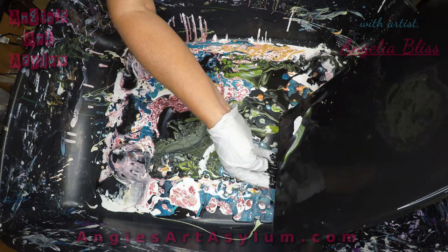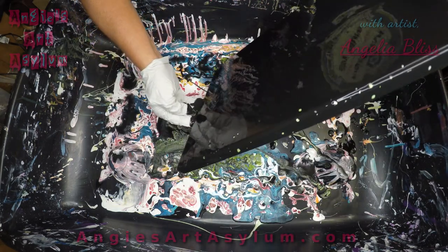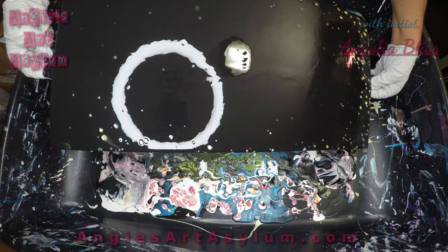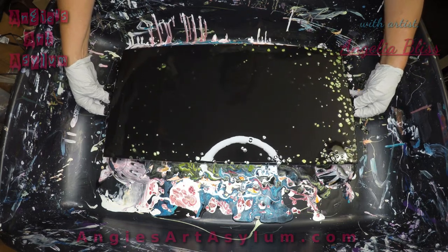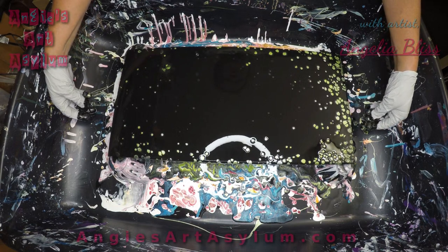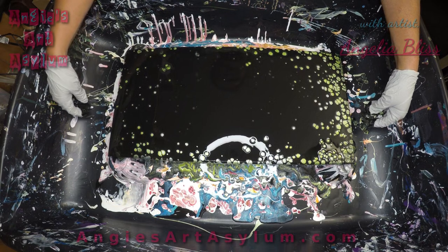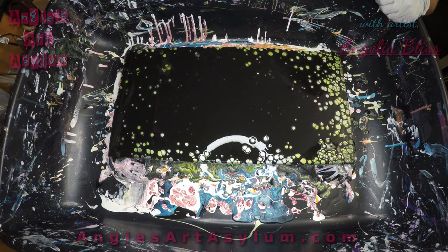I didn't get it under that light so y'all are just going to have to bear with me. Cells are popping up pretty good. So we want to sit and watch it develop — we're going to hit it with the heat gun and it's already pretty around the edges.